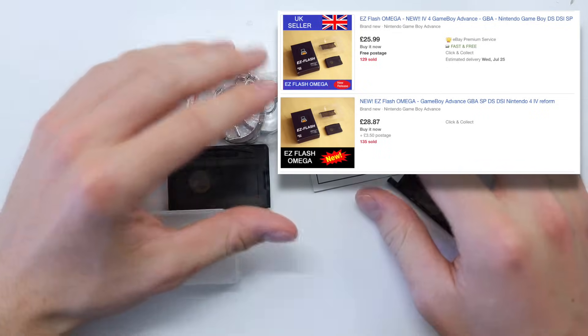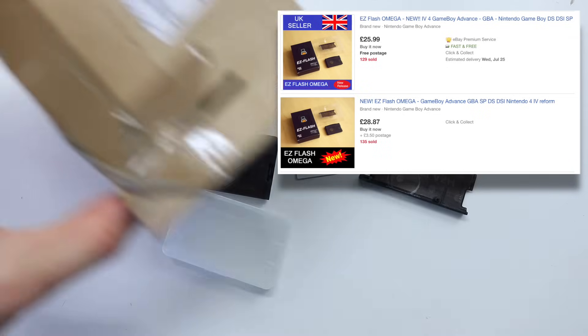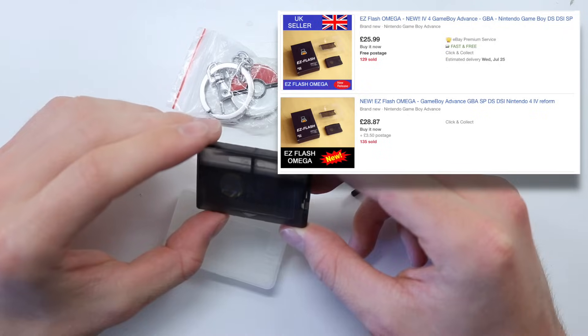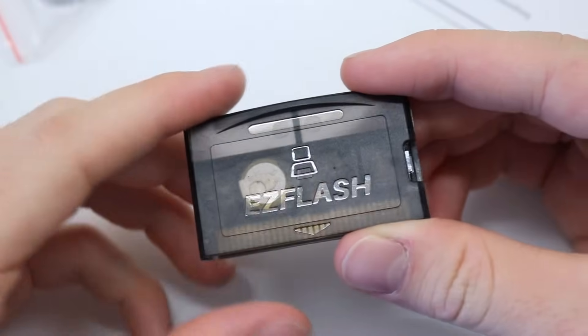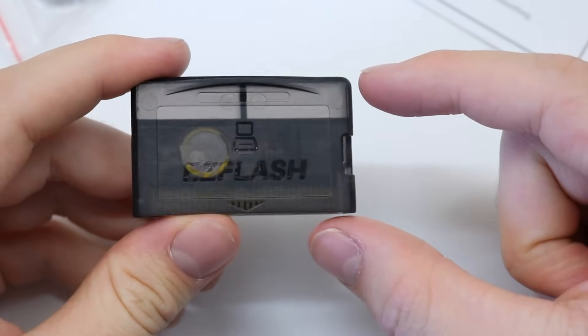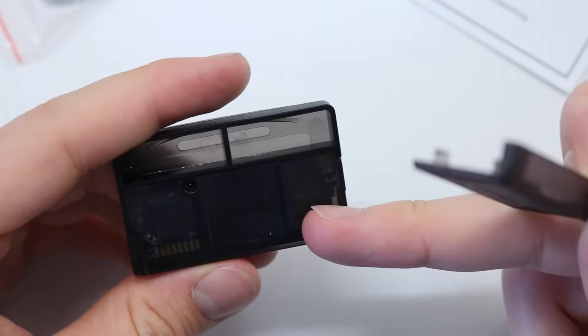I'd like to point out that when you buy something from a company you'd expect it to have some retail packaging, not just a cardboard box — that's a little bit of a surprise. I have seen some listings on eBay which do actually have proper cardboard boxes. Also, some eBay listings include a USB adapter so you can get games onto your micro SD cards, but this one didn't come with one.